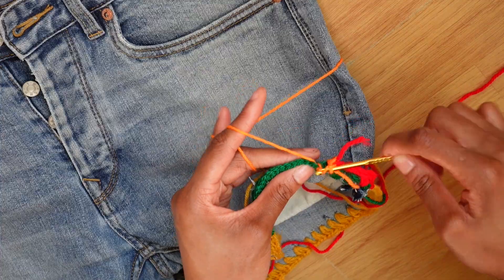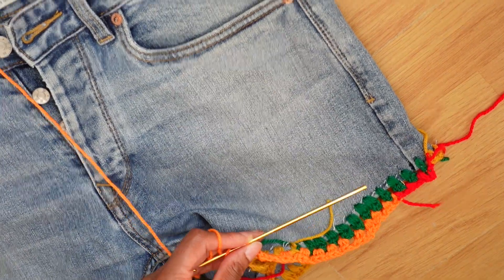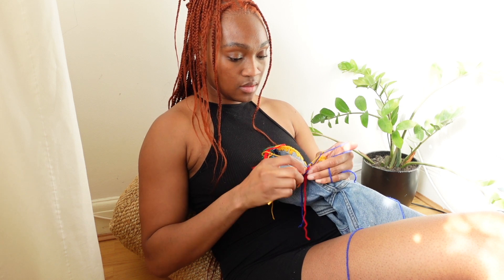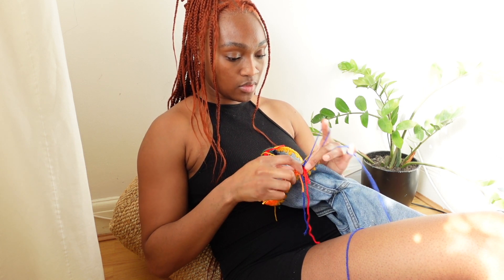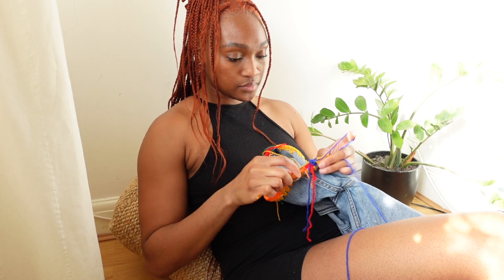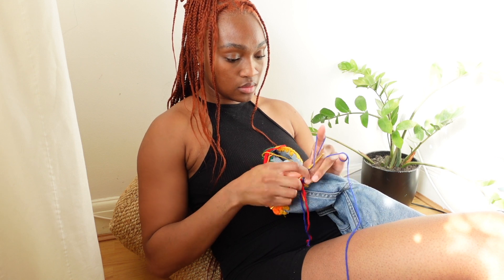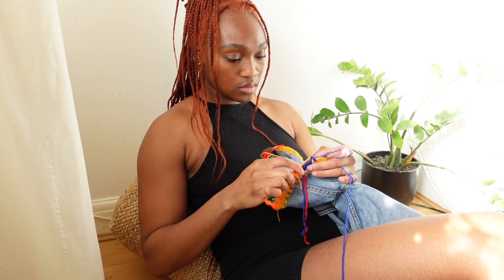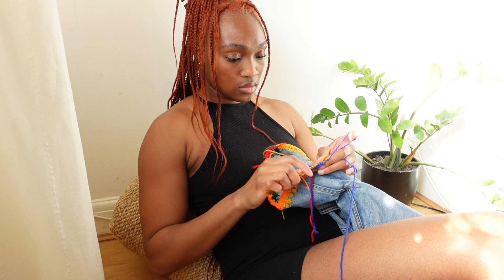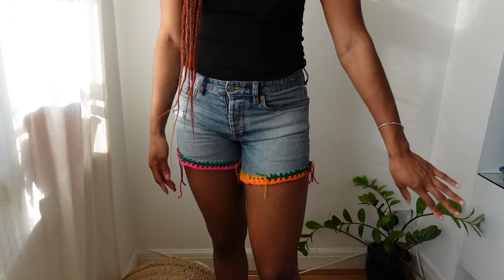Then I just sat down and chilled out doing my crochet. It took me about an hour to an hour and a half to do this entire project — probably quicker if you have completely free time. It's a really good scrap yarn project; if you've got pieces lying around from other projects, it's a great way to use them up without having to go out and buy anything, unless you want a specific color.